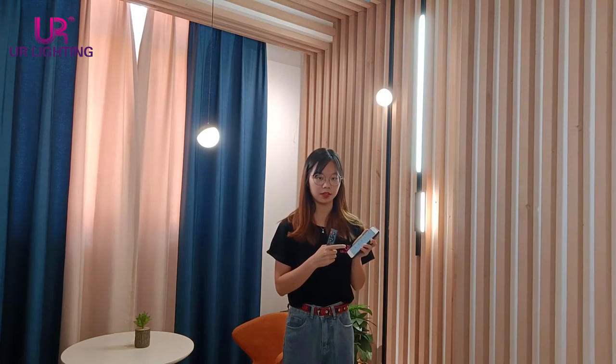First of all, we need to connect the lights with Tuya, and in the last video, I already told you how to do it. Here, we already have the lights connected with Tuya, and we take out the remote control.